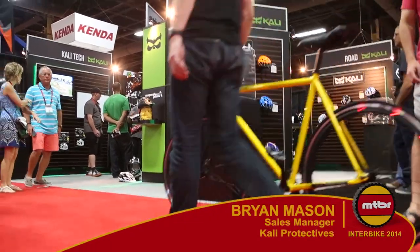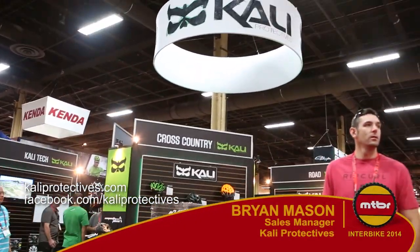That's it for us here at Interbike 2014. We're excited you guys stopped by to join us in Sin City and we're excited to meet with you guys next year.